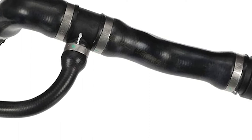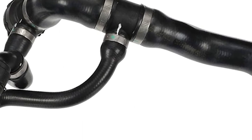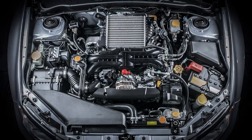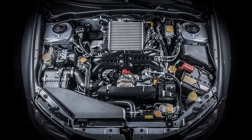Modular hoses come in many forms, but all contain at least one connector, T, or branching component. Many times, these components are made from highly engineered plastic materials. These connectors are exposed to extreme heat and vibration of the engine, and over time they become brittle and break.